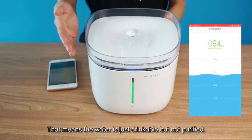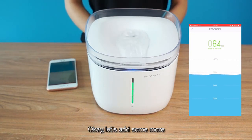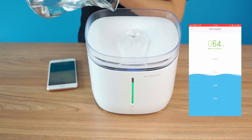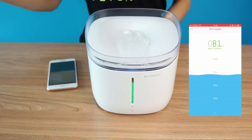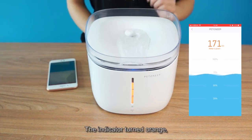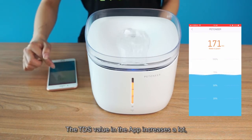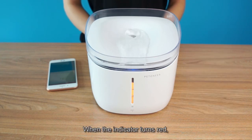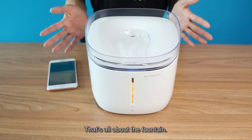That means the water is just drinkable but not purified. Let's add some more. The indicator turned orange, and the TDS value in the app increases a lot — water must be changed now. When the indicator turns red, it means the filter must be replaced. That's all about the fountain.